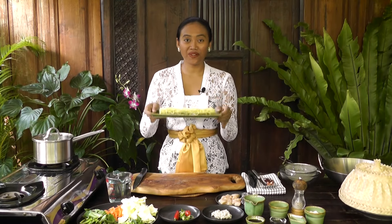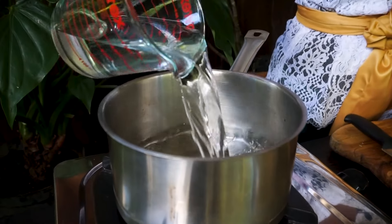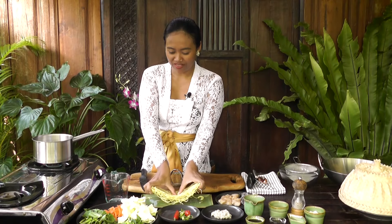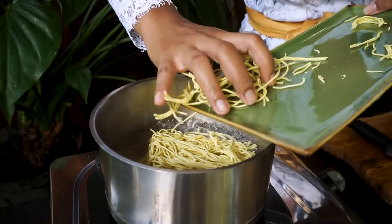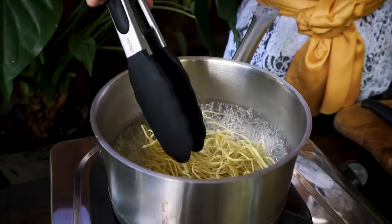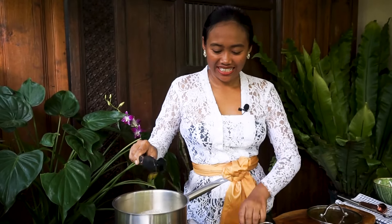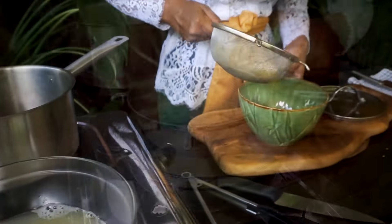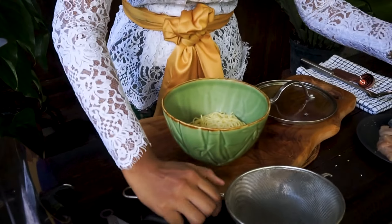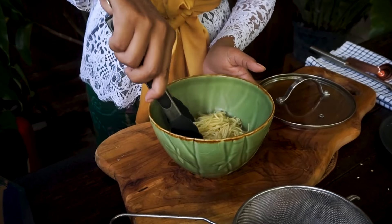Now I'm going to boil the noodles. I'm using egg noodles here. Let's turn on the cooker and add some water. The water is boiling — let's add the noodles. I'm going to divide it into two. I cook this for two minutes, or cook it according to the packet. Now the noodle is ready, let's turn off the cooker. Add around one teaspoon of vegetable oil so the noodles are not too sticky.